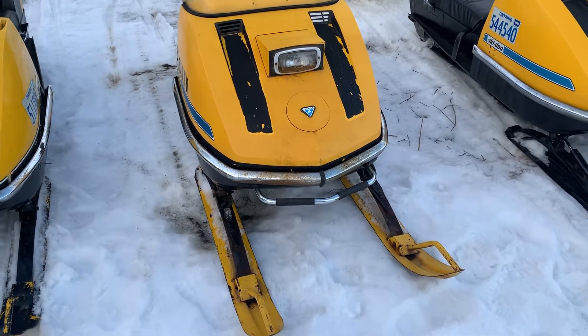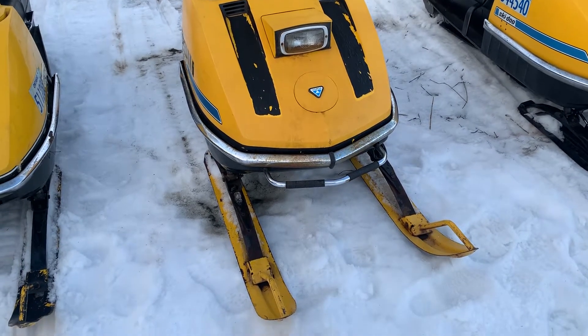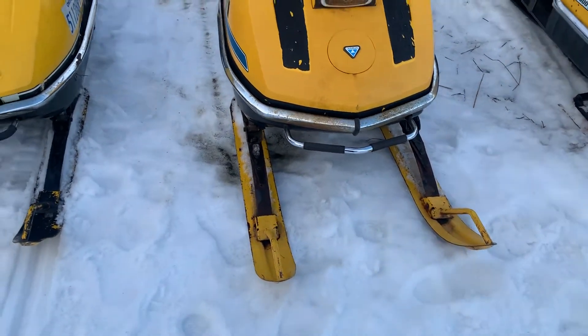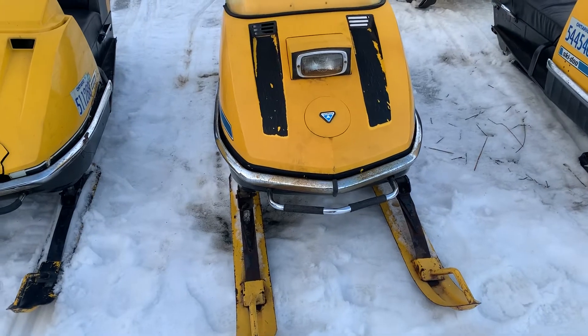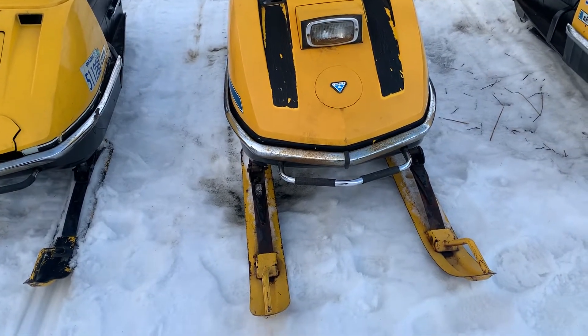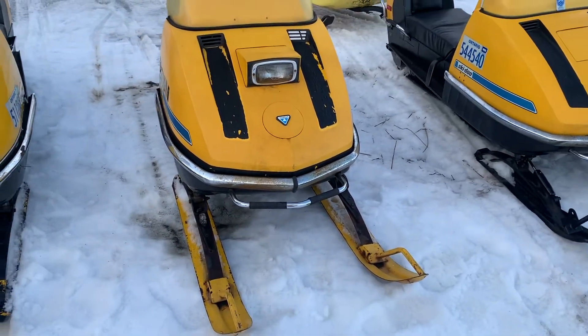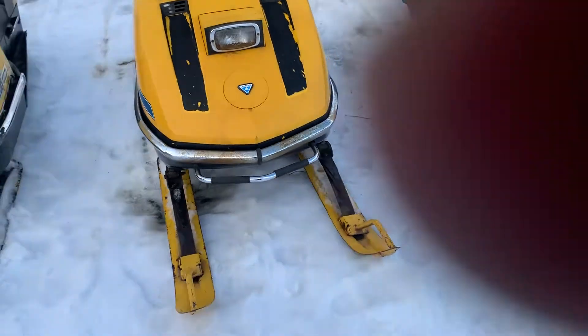Hello, SkidooLand73 coming back at you with another video. Sorry I haven't been posting much lately, just been busy with all these sleds and buying and selling and work. Anyways, I had a guy ask me to do some more sled videos, but honestly there's only two more sleds that I haven't showed yet that I've been riding this weekend.